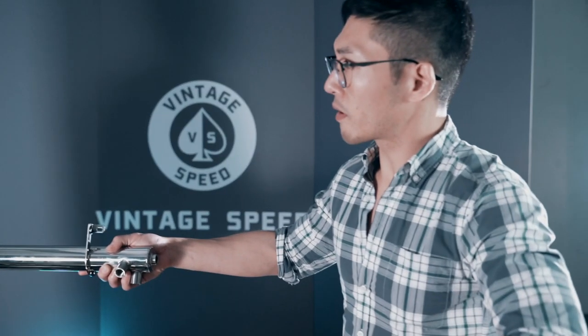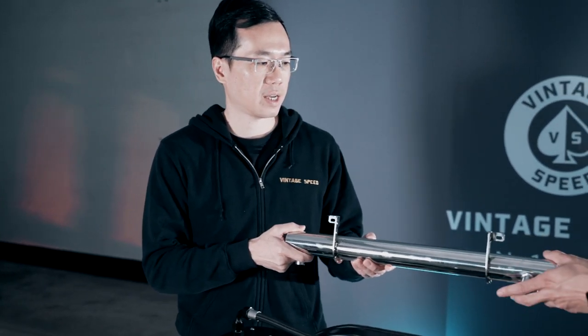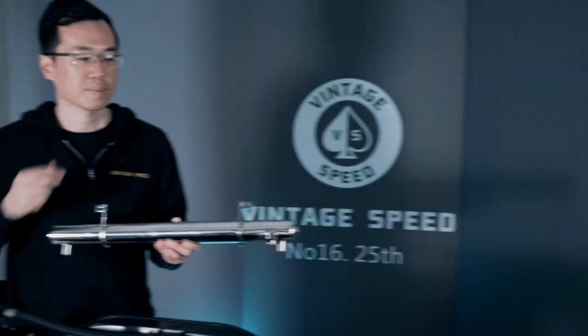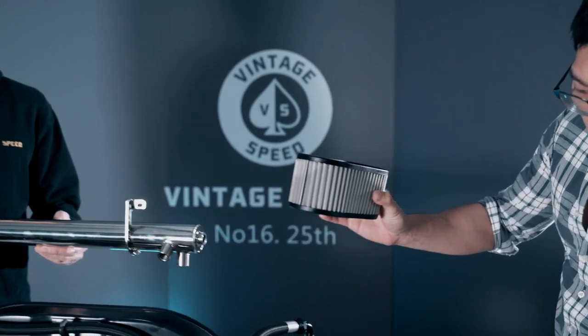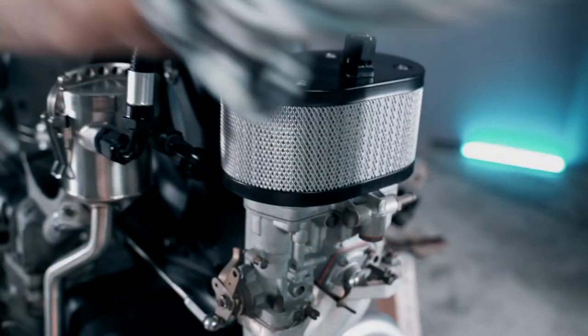So a lot less oil goes out into the atmosphere. And by the way, can we show our fans the SPR filter? So this is the air filter, and in this setup over here it is already installed inside the air filter housing on both sides.